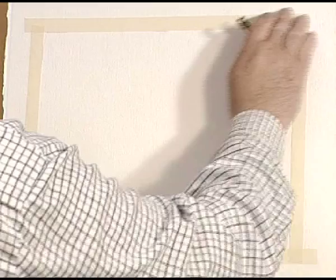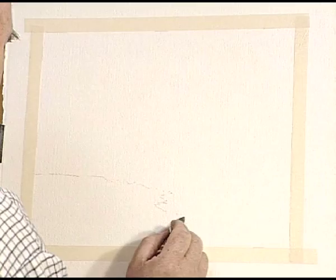Using some of the ideas we've already looked at, I'm going to create a simple atmospheric woodland scene. I've positioned some masking tape around just to frame the landscape. I'm going to do a simple drawing using a water soluble crayon — just a simple outline of where we're going, with a little wooden path coming through the trees.